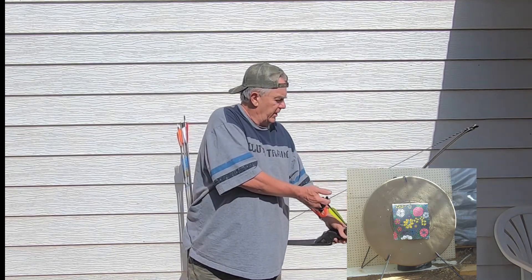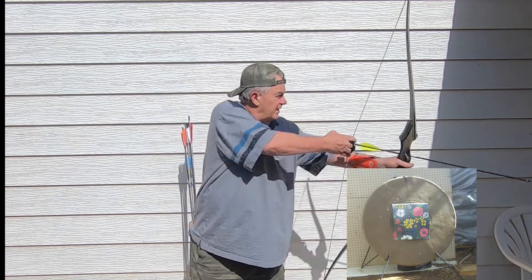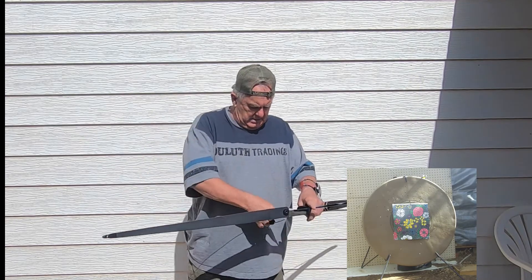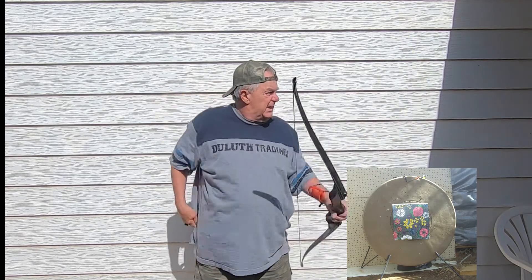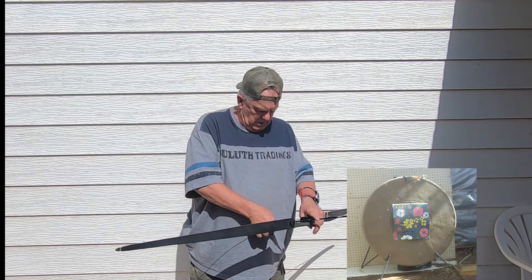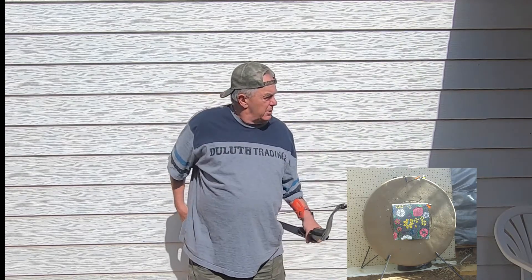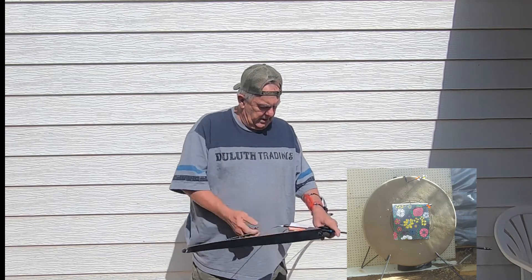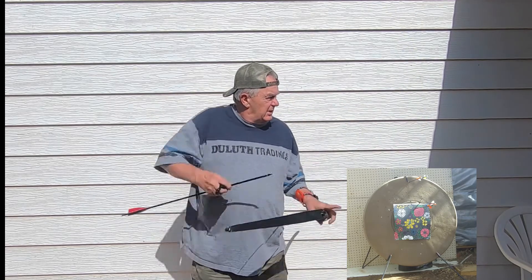See that ground target down there? This is hard to pull back, but it's high. I aimed at the bottom of the target — I think that hits the square — so let's try aiming at the bottom again, and it's still a little high.